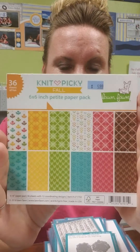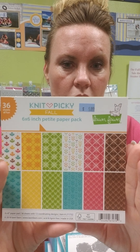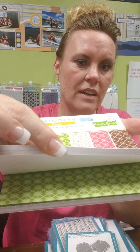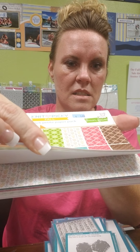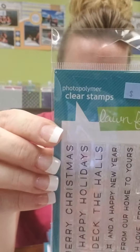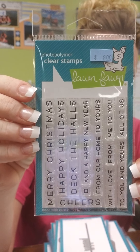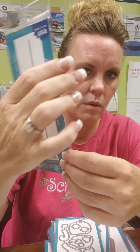First off, we've got this fabulous pad called Knit Picky. It's a fall pad and it's got gorgeous colors in it — very pretty small prints for you card makers. And then we have this stamp here called Simply Winter Sentiments. I've shown these before so I'm not going to read them all. This one is Happy Fall.